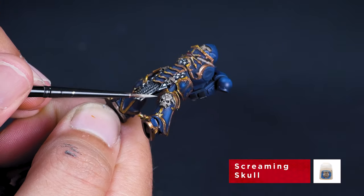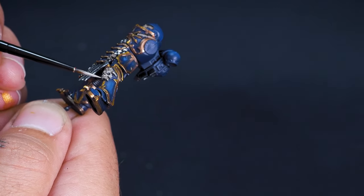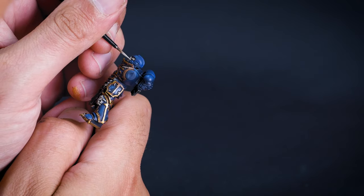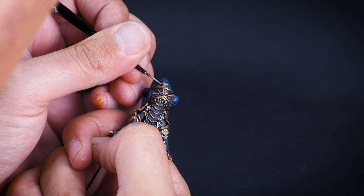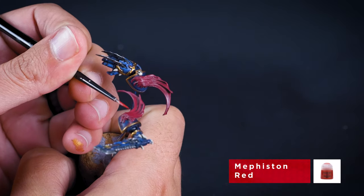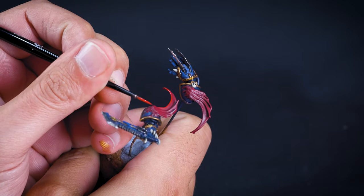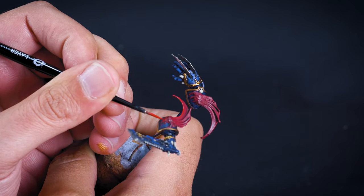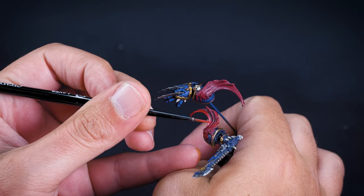Now I'm highlighting all the bones and skulls with Screaming Skull — focusing on the eye sockets, the teeth, around the nose hole, and a general highlight around the forehead. On the face mask I'm running it around the outside of the eye socket, over the nose hump, and picking out the teeth individually. For the red parts I'm using Mephiston Red, concentrating on edges and higher areas, and picking out a few of the tendrily parts attaching the wing to the shoulder blade to look more organic and gory. I want to keep the recesses on these wings quite dark so I'm leaving those alone.